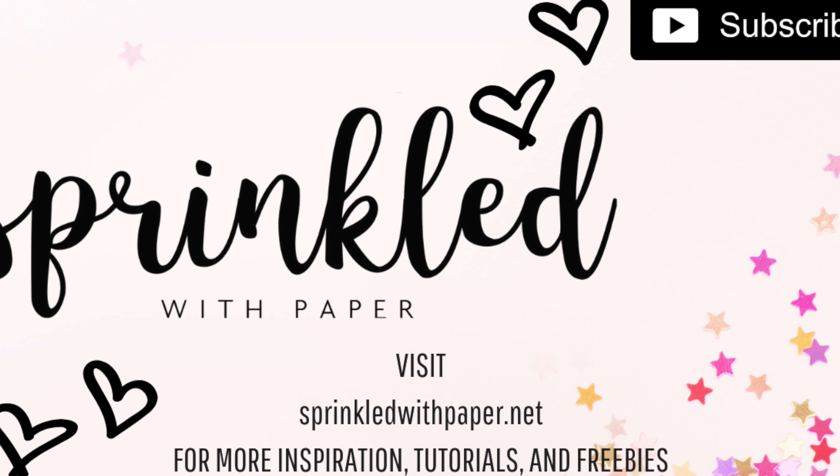That's why I like to sprinkle in cuteness and magic wherever I can without overcomplicating it, and I feel like this treat tray is a perfect example of that. I hope you all enjoyed this video — until next time, happy Halloween and happy crafting!